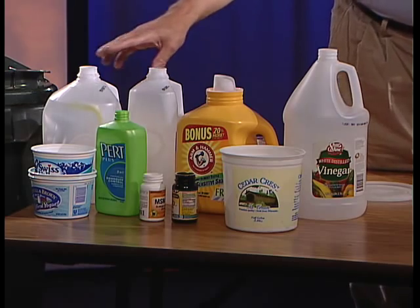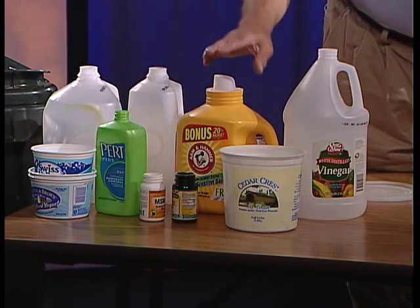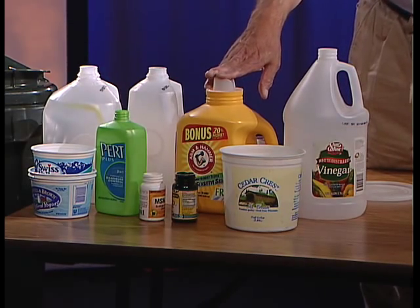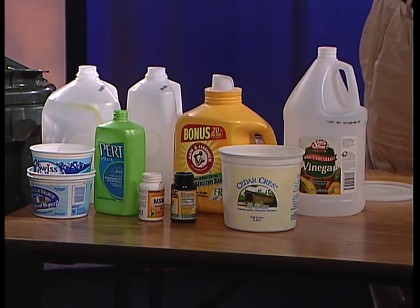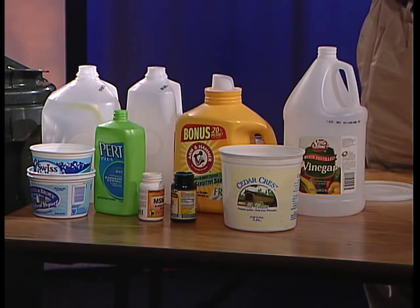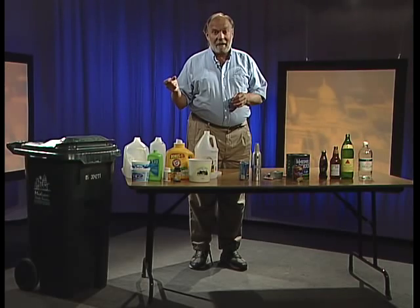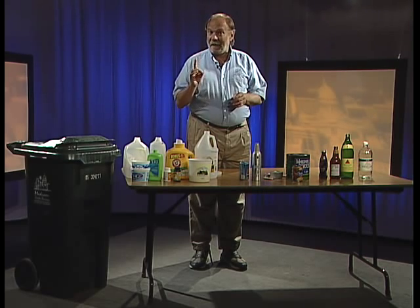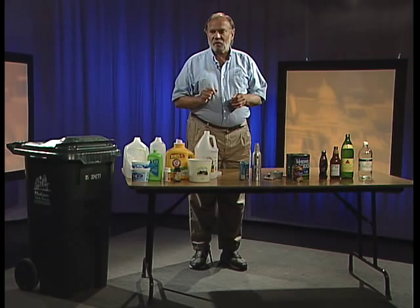Any kind of plastic bottle — milk jug, shampoo, vitamin bottles, water, detergent, bleach, other cleaning products, vinegar, cooking oil — all of those plastic bottles can be recycled. Also other cleaning products like floor soap, and you can recycle spray bottles too. Make sure with the spray bottle that you remove the sprayer, throw that away, and we can recycle the bottle.